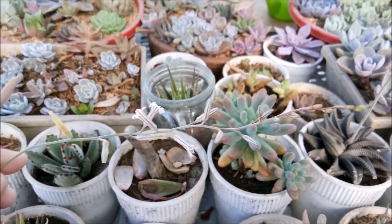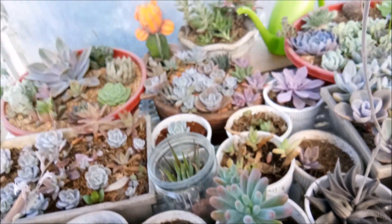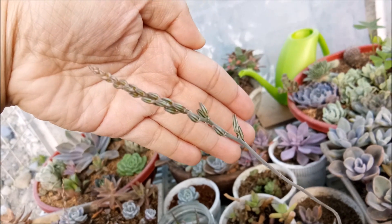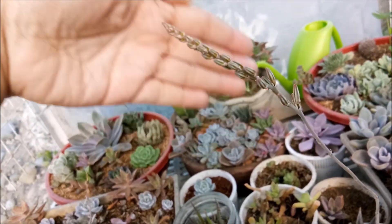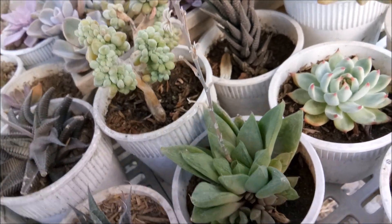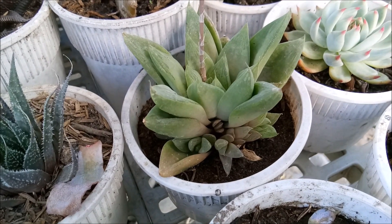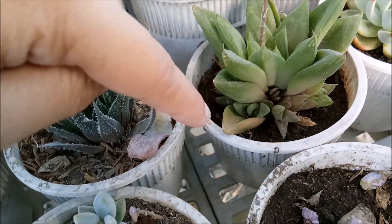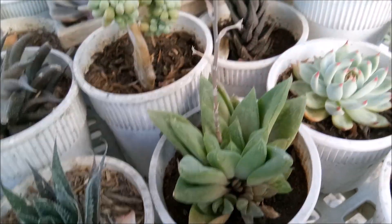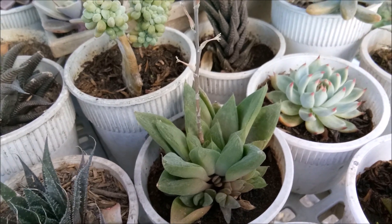Look at this bloom, can you see it? Here's another one — that's going to bloom into a flower. Last night this was not blooming and now it's blooming. Since it's already blooming, I cannot remove the little babies here. I'm just going to wait for it to totally bloom and then I'll remove the little babies and transfer them so they could grow independently.